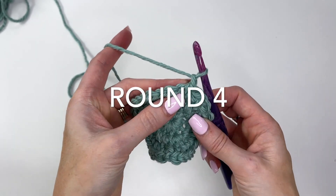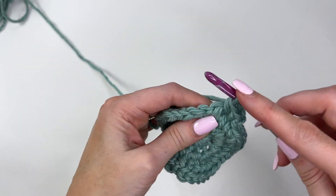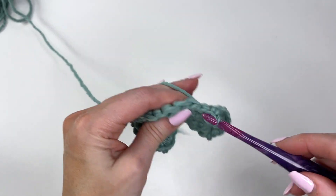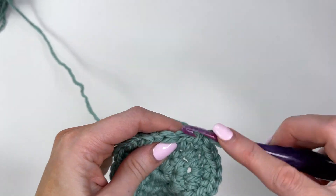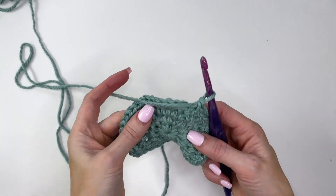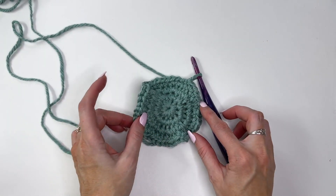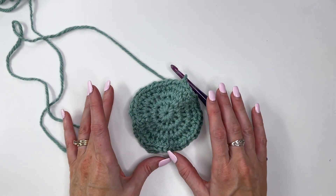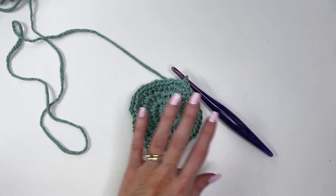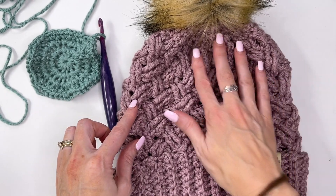Chain one and do one more increase round. This time work one single crochet in each of the next two stitches and then two in the next. Repeat all the way around and you will increase to 48 stitches — that is the final increase. It's going to look wavy, and it is supposed to look like that because of the drastic increases. If it really bothers you, just add a round of single crochet without increasing to flatten it out. The reason for increasing so drastically is to have most of the hat in the Celtic weave.